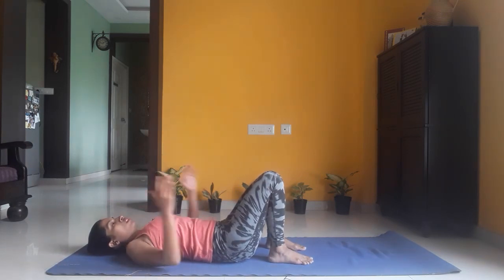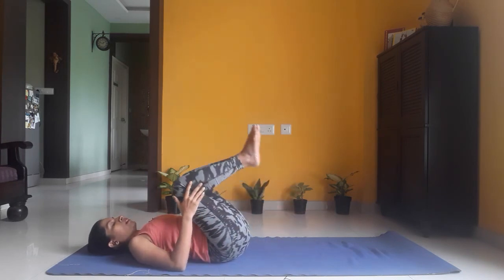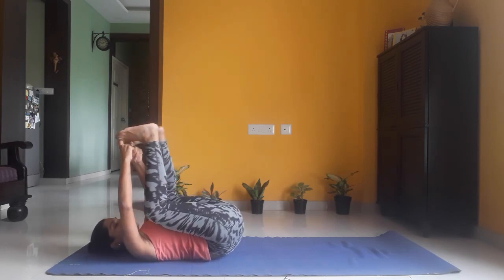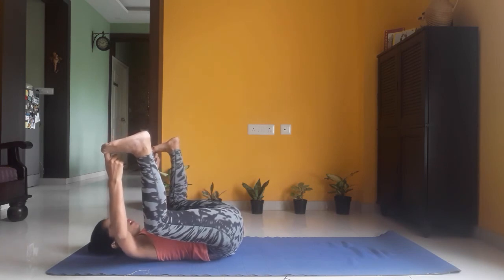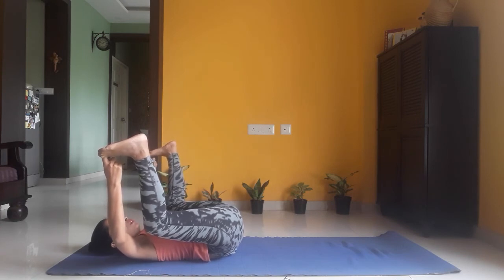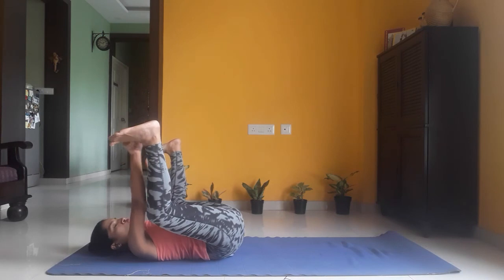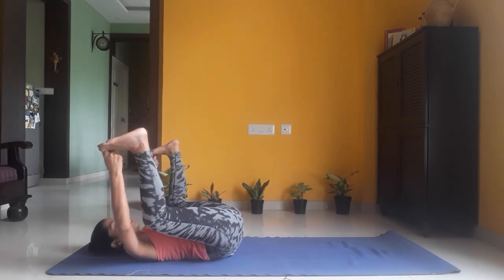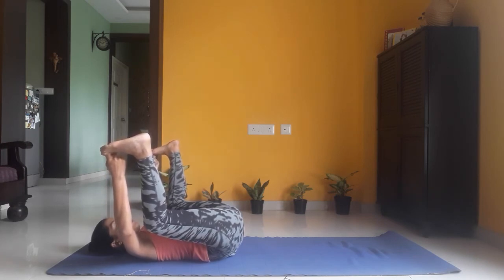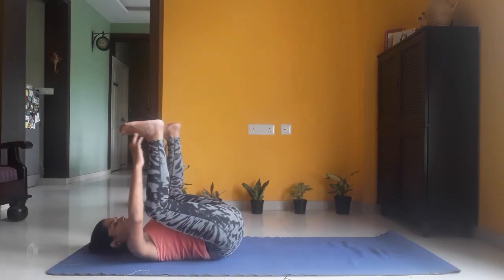As you inhale, lift both your legs up and hold your big toes with your fingers, widening your legs. We are doing Ananda Balasana — Happy Baby Pose. Stay here, keep breathing. Remember that your soles are facing the sky. Five, four, three, two, one. As you exhale, release from the posture, bringing your legs down.